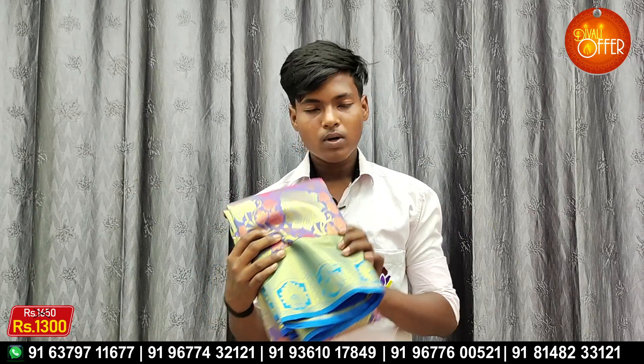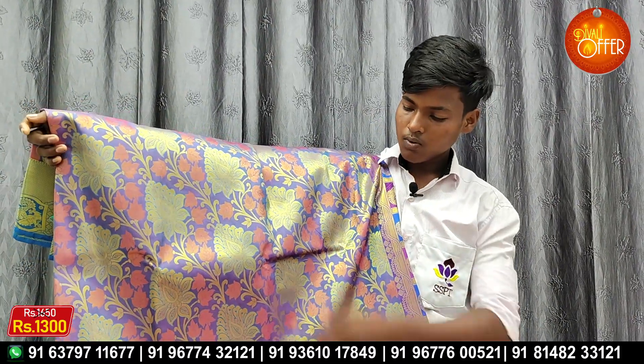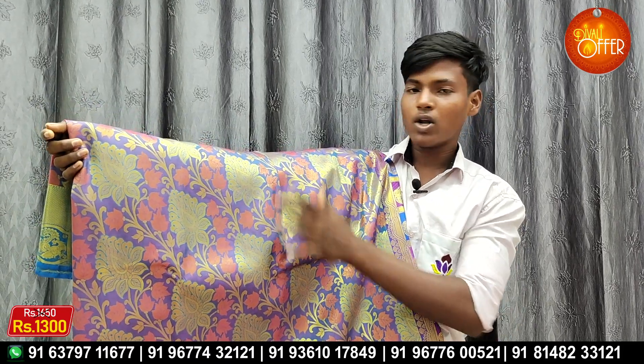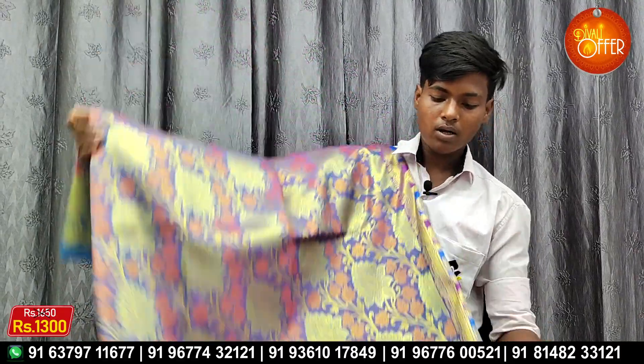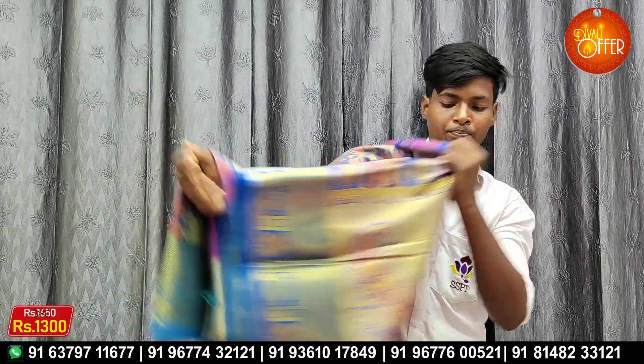This is a blue color. These are the green colors. This is $1300. There is some content on our website — other links as well.